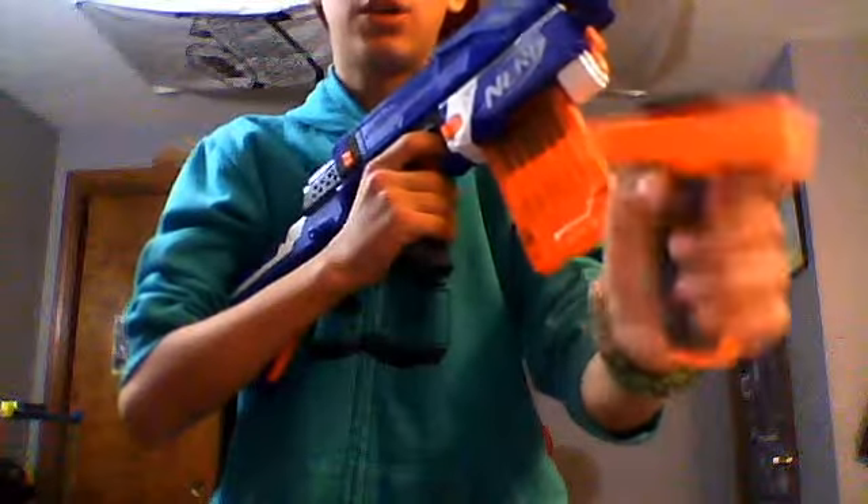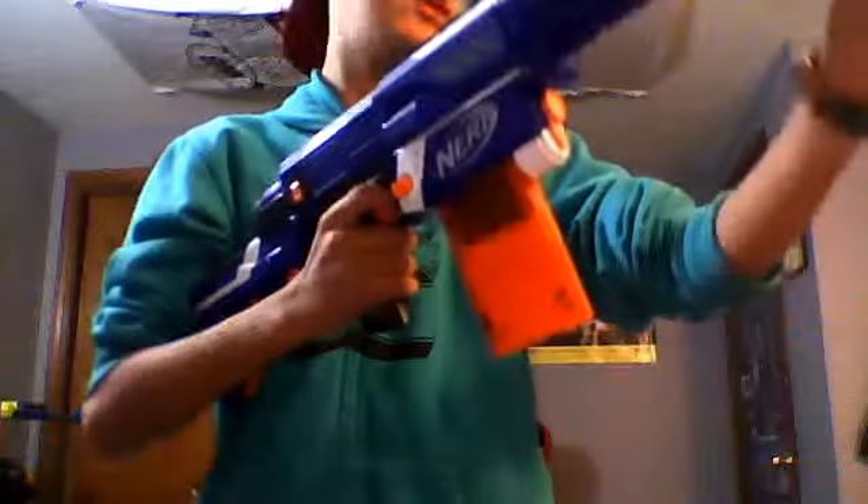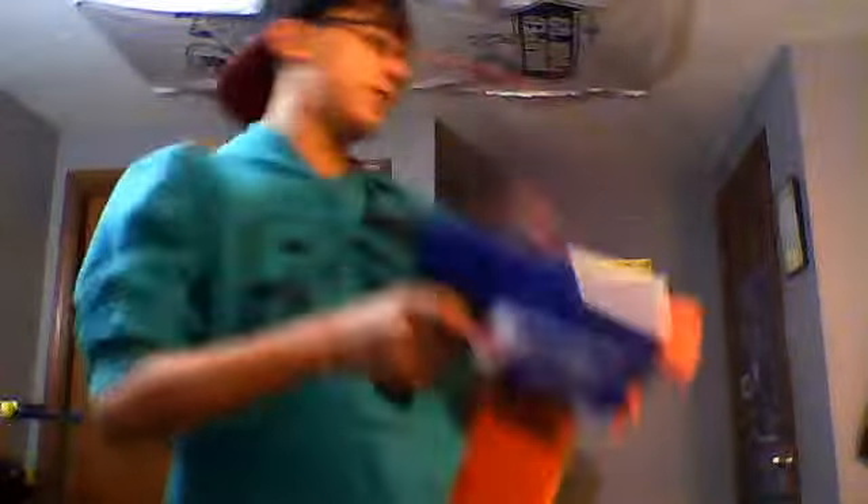This is a wicked awesome gun. It has an attachable and detachable foregrip. And you can take the barrel on and off, so that it's just a little machine pistol. And then you can take it off, and now it's just a pistol.